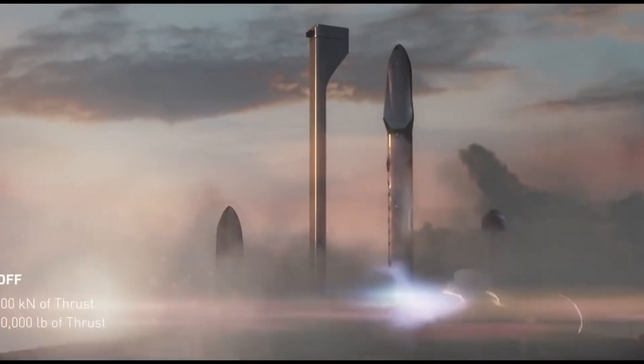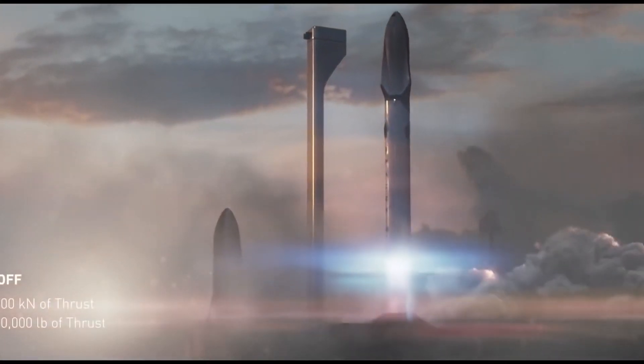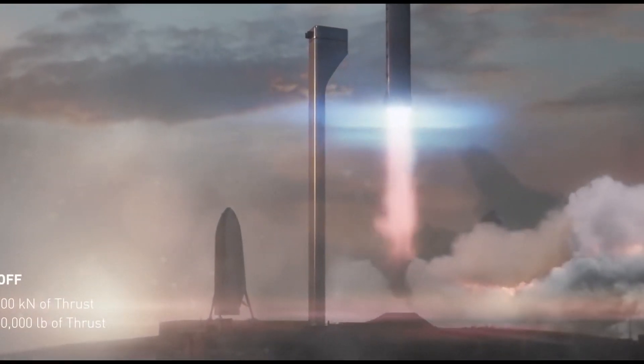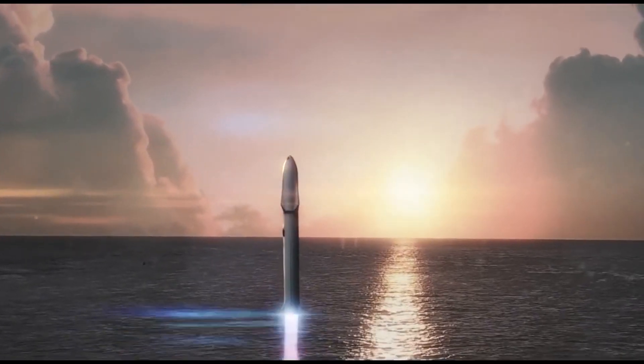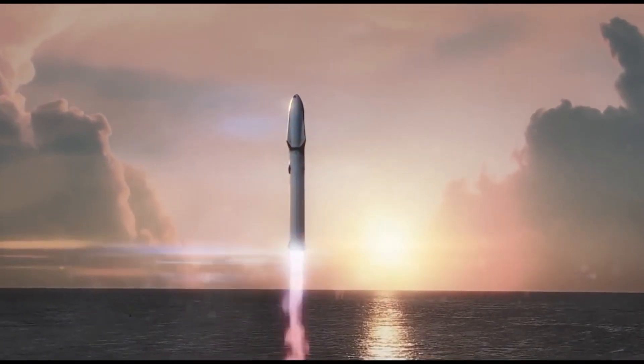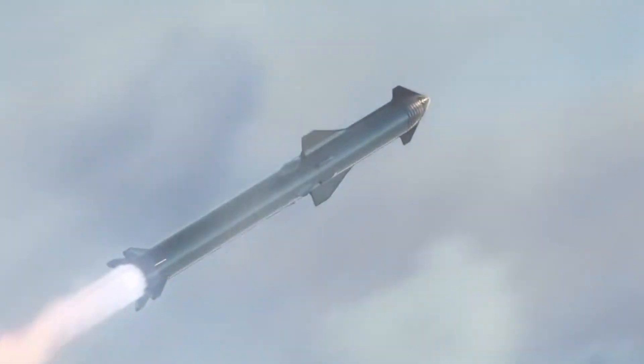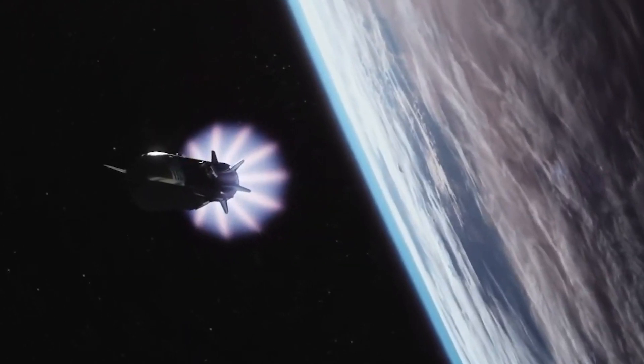Musk later confirmed as much in interviews and tweets, revealing that long-standing plans to dock Starship aft-to-aft for in-space refueling were also up in the air. More recently, aside from reiterating that the launch pad itself is even more complex and difficult than Starship or Super Heavy, SpaceX's CEO has also repeatedly stated a desire to offload as many systems as possible onto the launch pad, seemingly regardless of the complexity of the alternative.